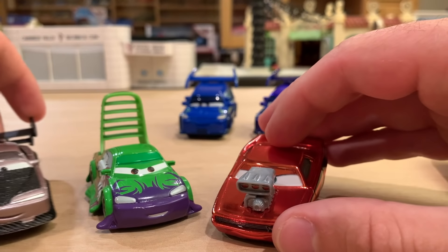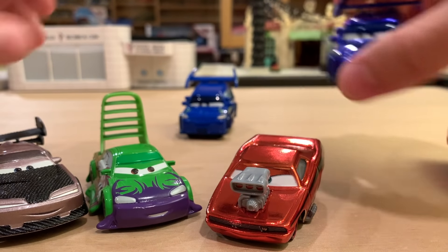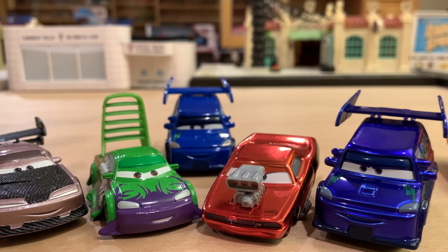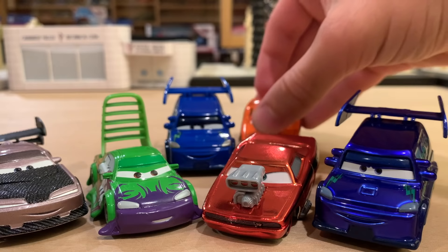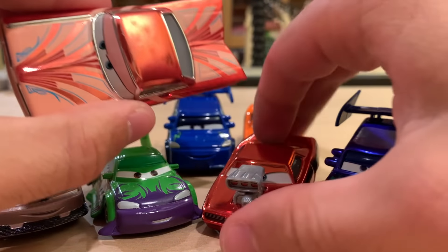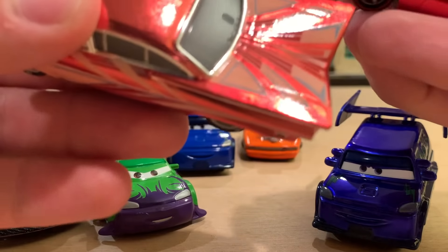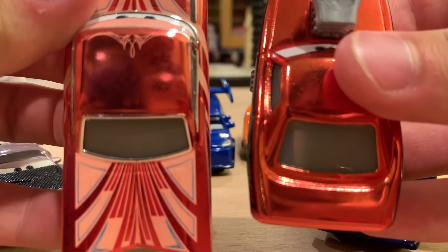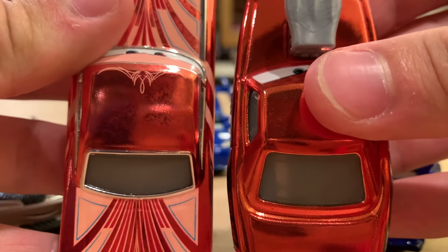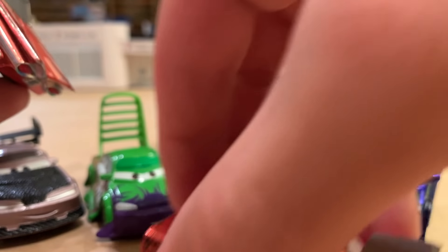Mattel's lazy. Anyway, guys, thank you so much for watching. I hope you enjoyed this video — let me know your thoughts. Who is your favorite tuner and who would you like to see metallic next? I did want to show Florida Ramone here next to Snot Rod — these shades of orange are kind of similar but a little bit different. He's the best comparison I could do for him.